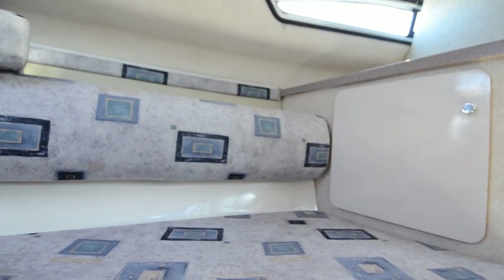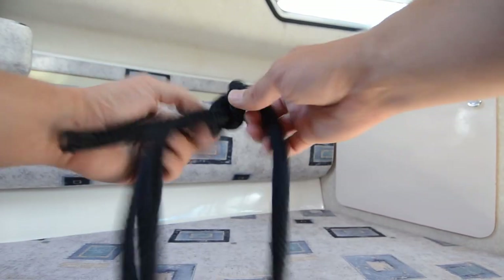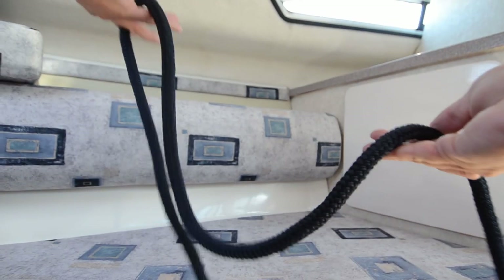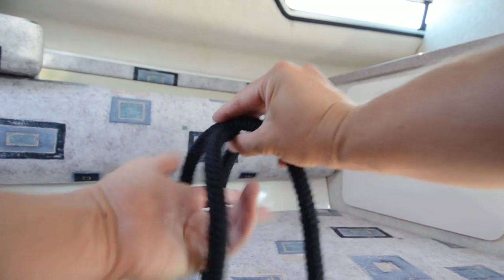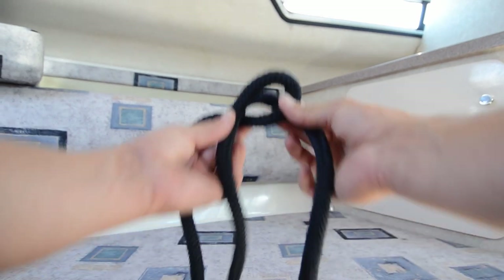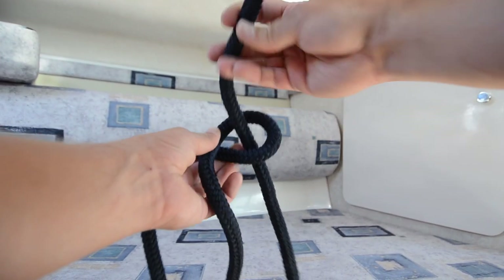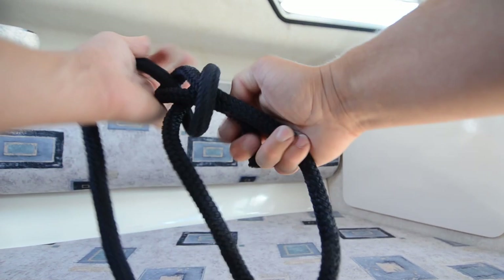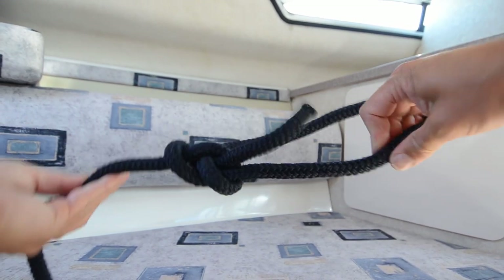Let's do it again with the dark rope. I have the end here, rest of the rope here. Put it over, lock it in, fingers, turn it, twist it around, get that eye, pull it through, go under there, then down here — and it's a bowline tie. And open it up again.